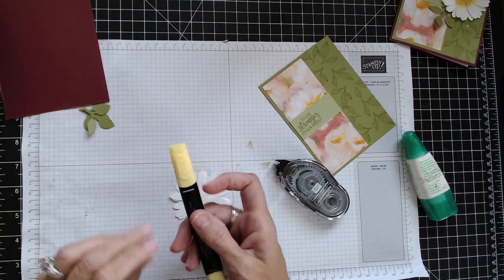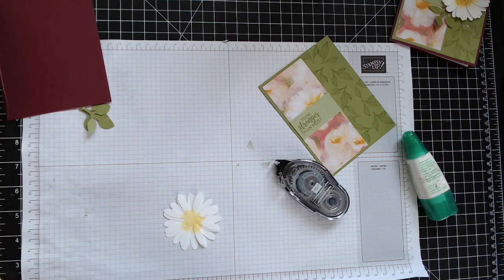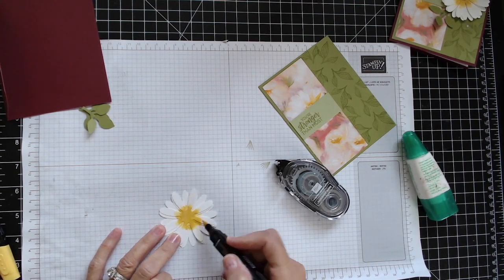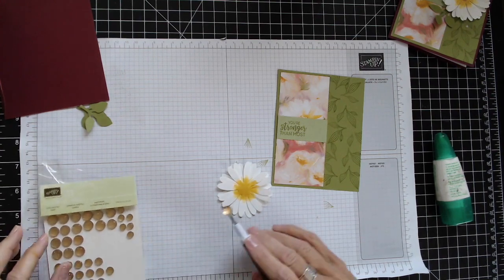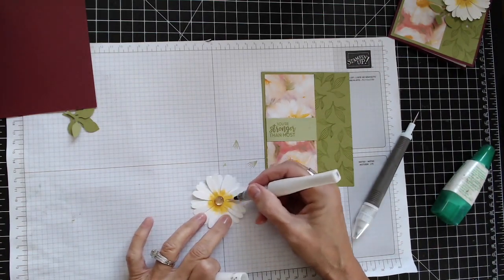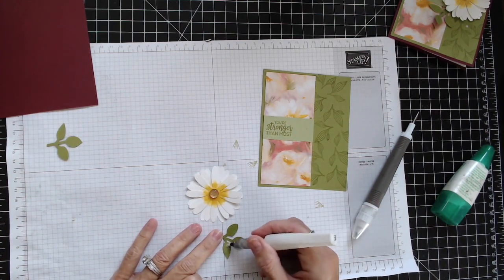Then I'm going to take my Daffodil Delight and just kind of go in the center, taking the darker one and blending that in. Next I'm going to bring in the gold faceted gem and just place it right there on top. And some Wink of Stella — just go around that middle area to bling it up just a little bit. I'm also going to do that with my leaves as well; I want to add a little bit of glitter to those.